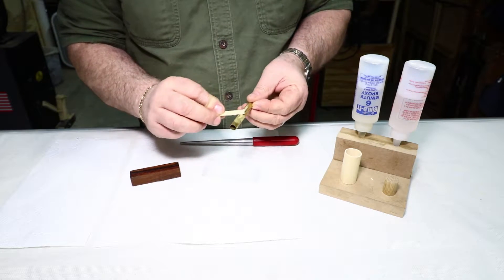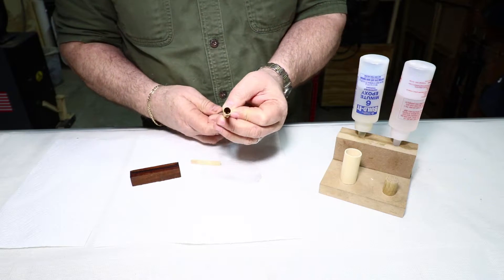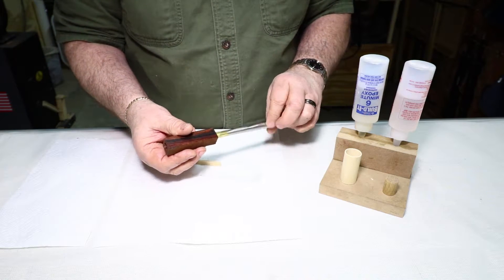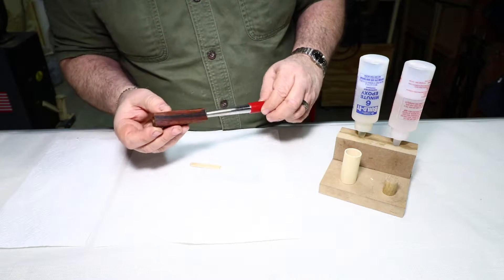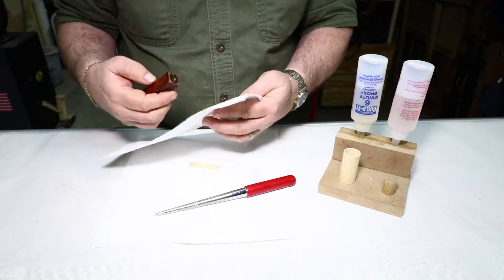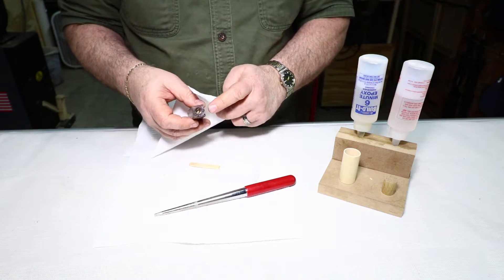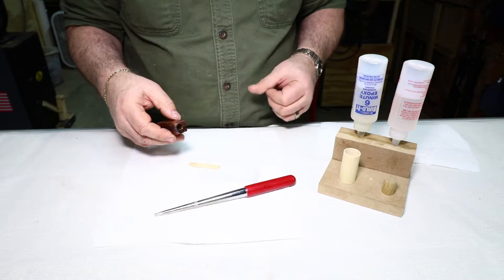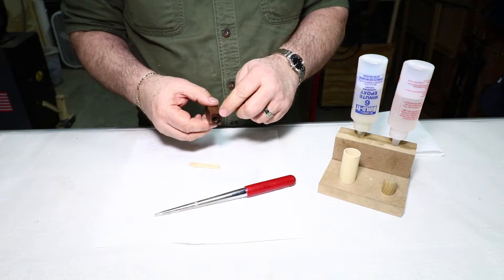As I slide the tube into the blank, the glue will spread around some more. I can use my insertion tool to put this in and spin it as I go to get good glue coverage. I have some excess glue on here — I'll wipe off what I can, and the barrel trimmer tool should clean that up pretty well. If not, I can go in with my round file. I'll give it about six minutes to dry, then we'll be ready to trim up the ends.